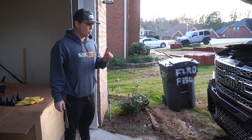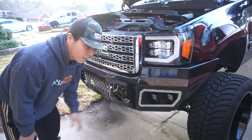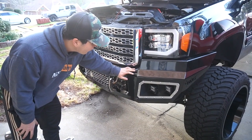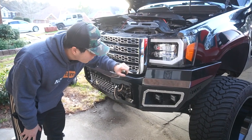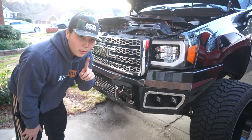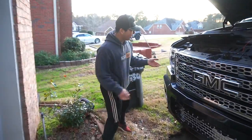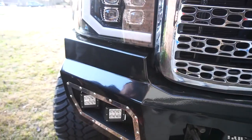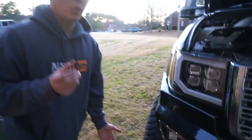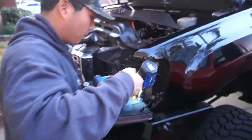We've run into one problem: as you guys can see, I have an aftermarket bumper. With that, this plastic clip is there for your factory bumper, so it's sticking out like a sore thumb. But Alpharex are really smart — if you look at this headlight, you don't see that, because it's just a little plastic clip that you can unscrew to remove the plastic tab.